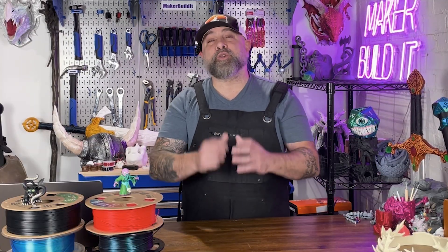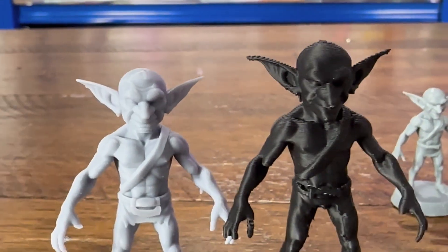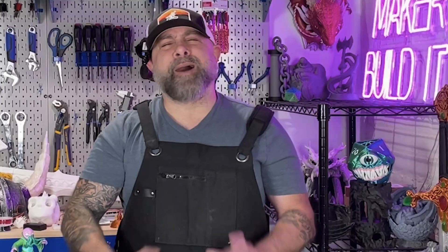Unless you like your miniatures looking like they've been through a battle already — at the end of the day, FDM printing miniatures is more about patience than anything else. If you take your time, tune your settings, and pick the right model, you can have a miniature that almost — almost — rivals resin printing. Minus the sticky gloves and smelly cleanup.